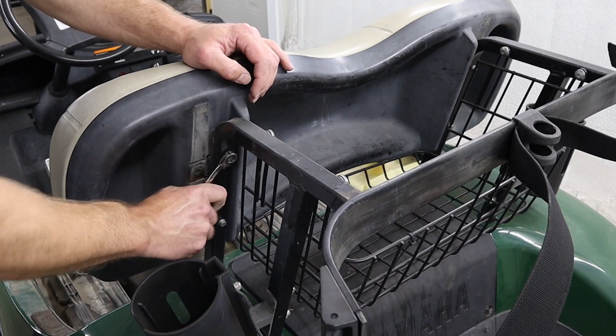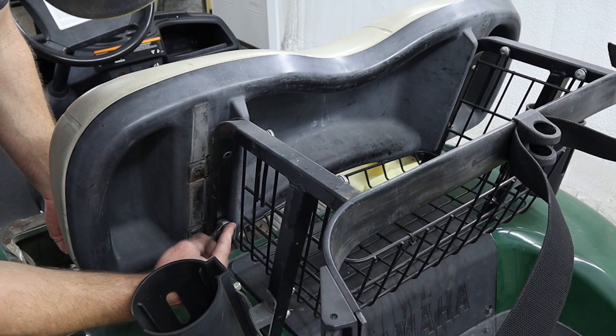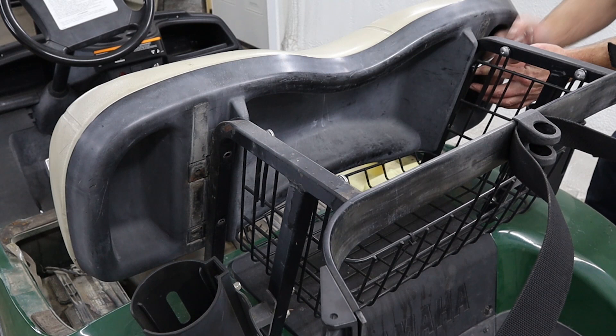Next, we're going to use a 10 millimeter wrench to remove the four bolts holding our seat back assembly in place. If you're not going to be replacing this seat back assembly or installing a rear seat kit, you do not have to remove the seat back assembly from the bag holder assembly — you can skip this step.